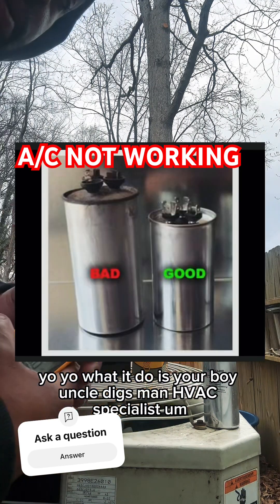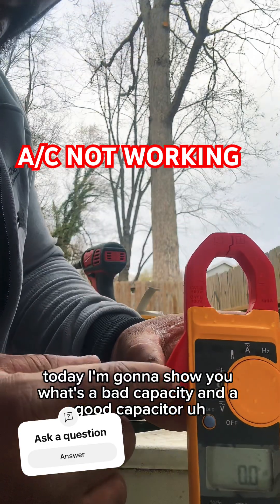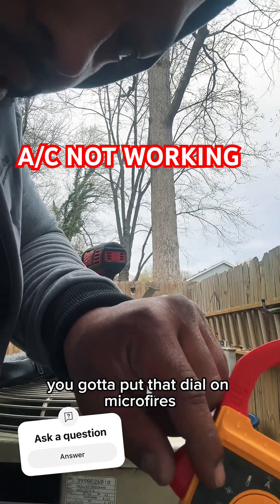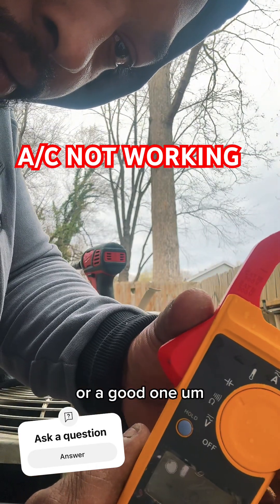What it do? It's your boy Uncle Diggs, HVAC specialist. Today I'm going to show you what's a bad capacitor and a good capacitor. So you got to have a fluke meter and you got to put that dial on microfarad. That's the only way that you can tell if you have a bad capacitor or a good one.